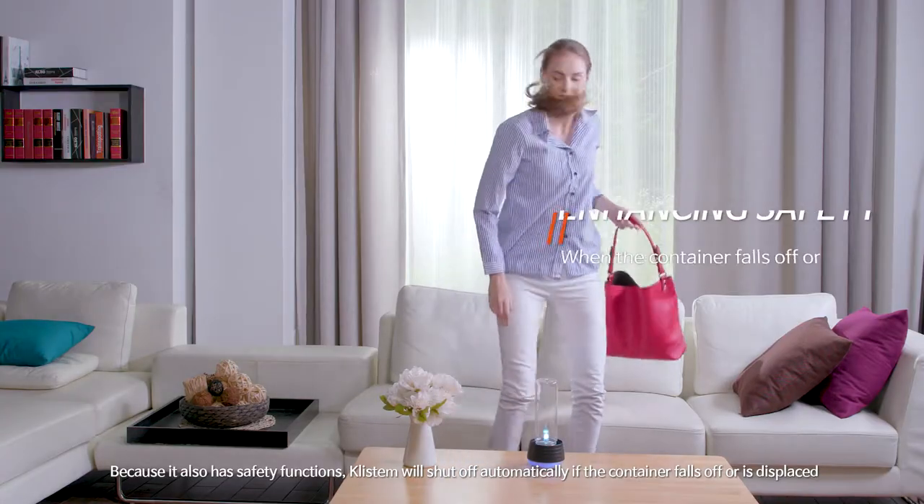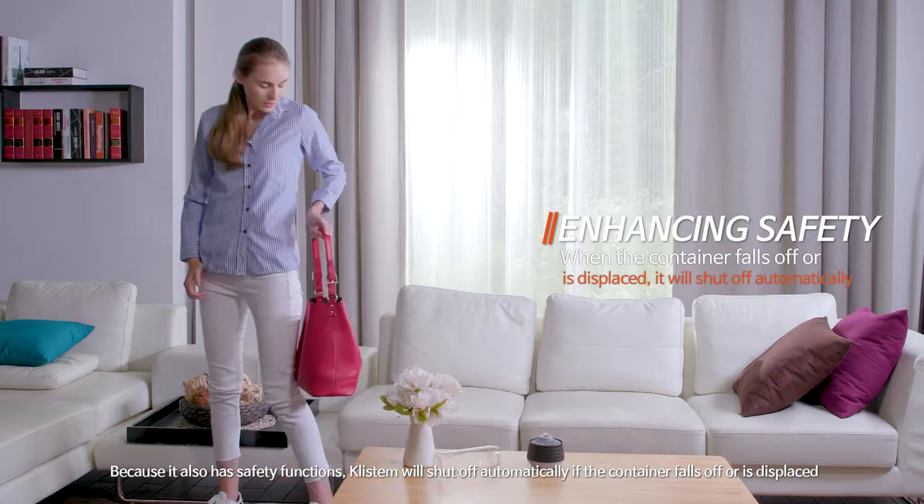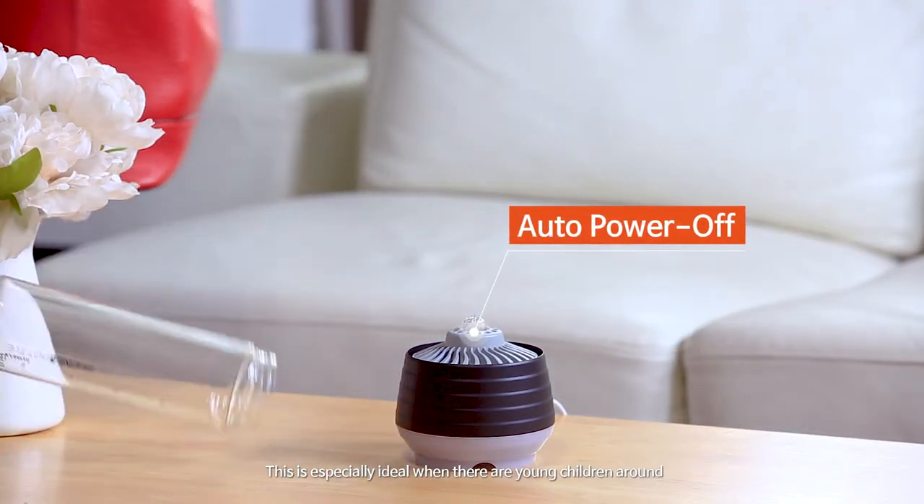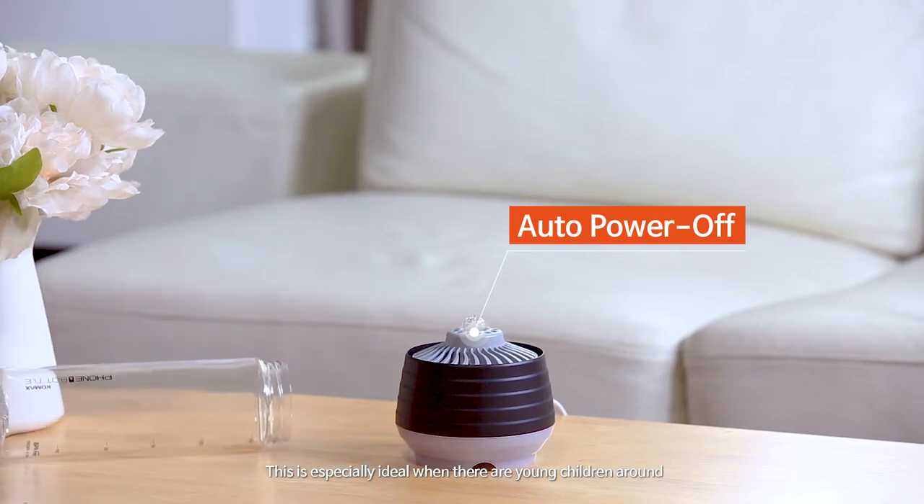Because it also has safety functions, Clistem will shut off automatically if the container falls off or is displaced. This is especially ideal when there are young children around.